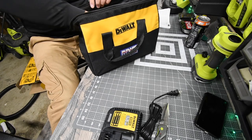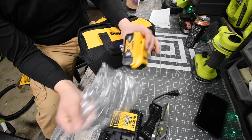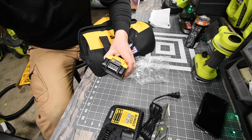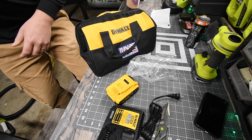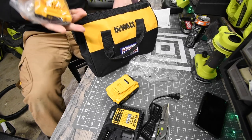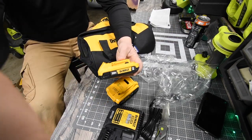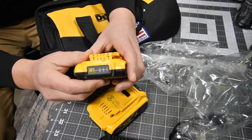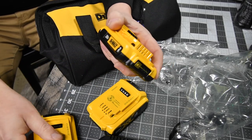Next you get a four amp hour battery, which is dead so we'll put that on charge. I already have four amp hour batteries ready to go for the test. Then you get a two amp hour battery — that one is also dead, so it goes on charge too.